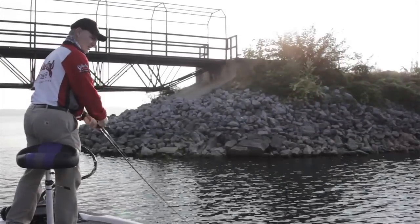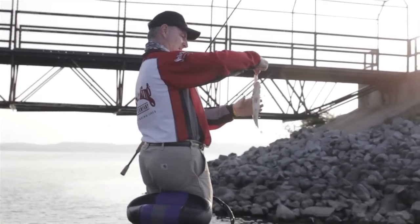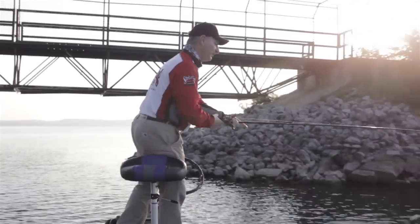We've got 10 different colors. And as soon as I get this algae off my line, we'll get after it and get another one. That one hit it when it hit the water — splash, bam, got him.